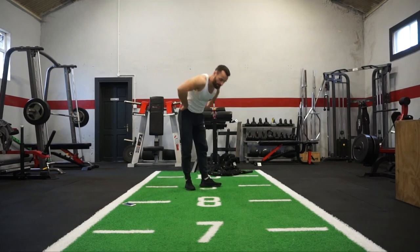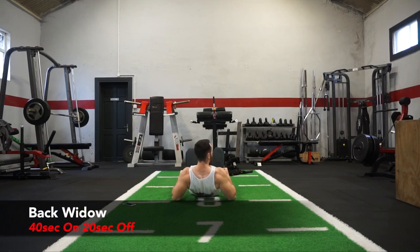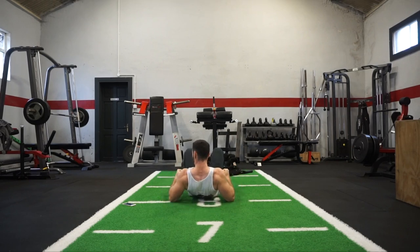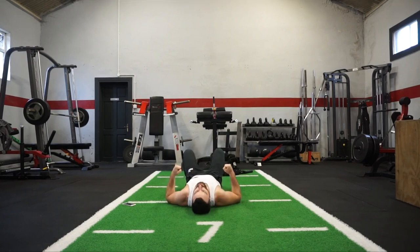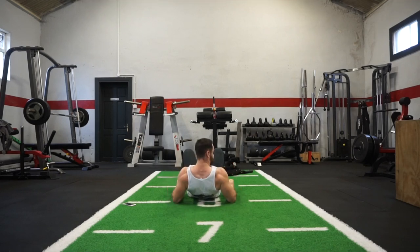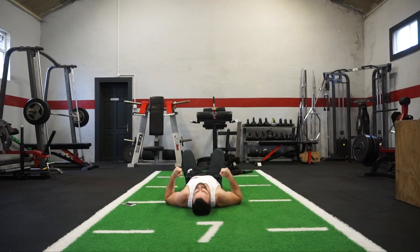Next one — on your back, elbows into the ground, just coming up and squeeze. We're going to work the glute muscles with this exercise. Take the elbows into the ground, push off forcefully, and squeeze for 2 to 3 seconds at the top. Keep it going — 10 seconds!